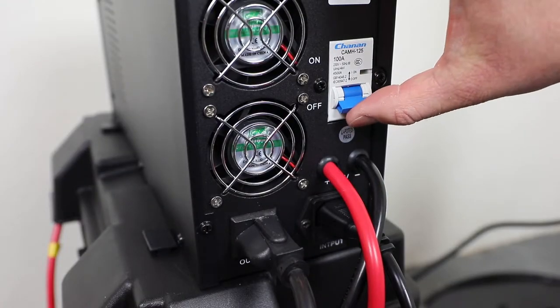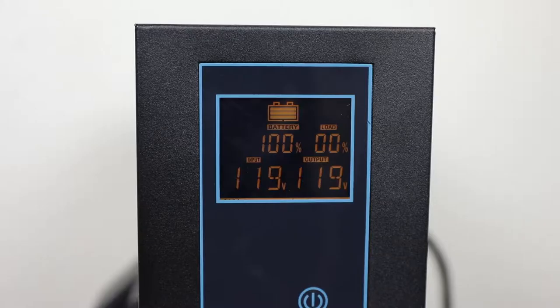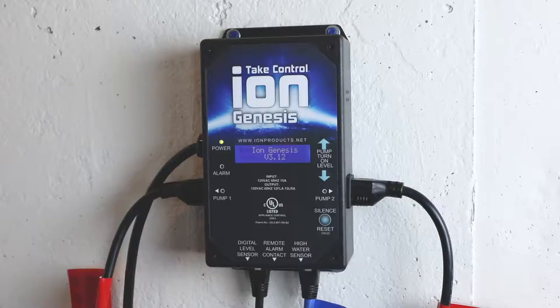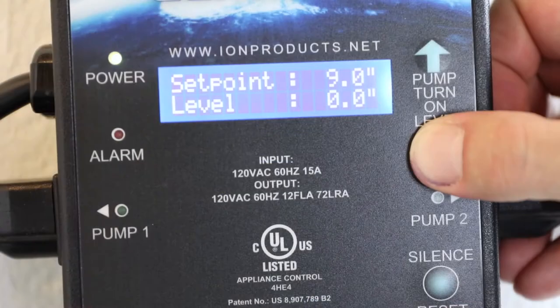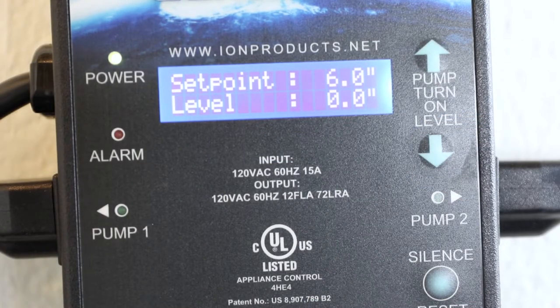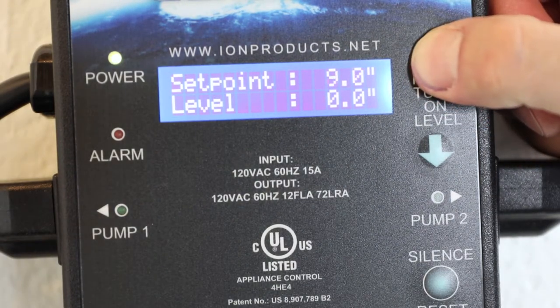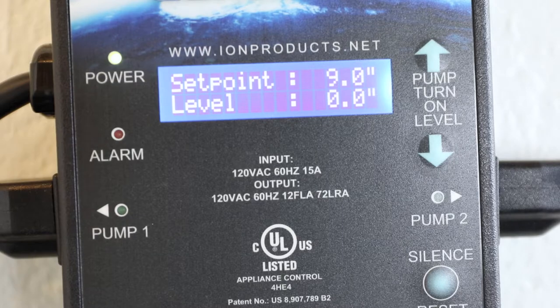Switch the main circuit breaker on the inverter to the on position. The LCD display will come on and show the battery status. The ION Genesis will also power on and proceed through the start-up procedure of checking for available pumps. Using the pump turn-on level buttons, set the desired water level or set point at which the pump will turn on. This level is measured in inches up from the middle of the lower water sensor.